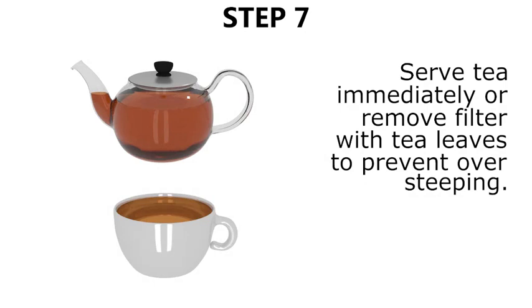Step seven, serve the tea immediately or remove the metal filter with the tea leaves to prevent over steeping.